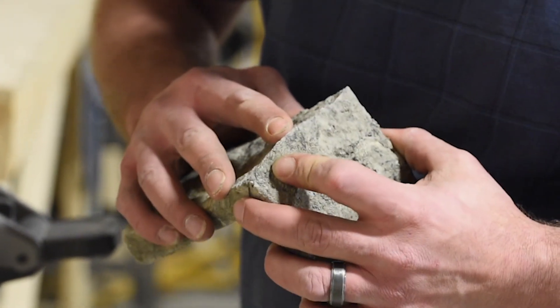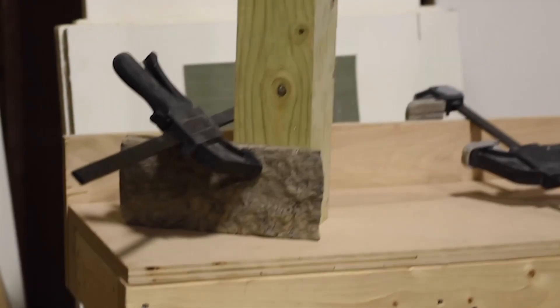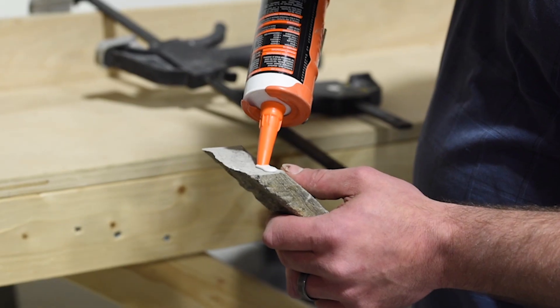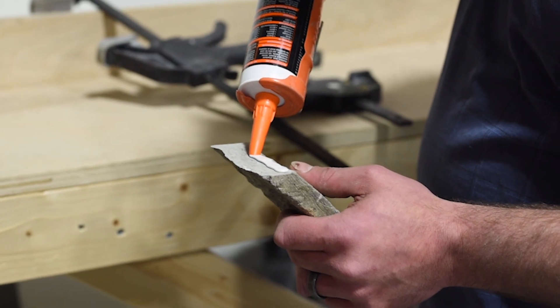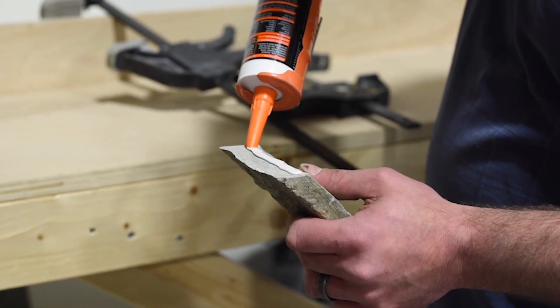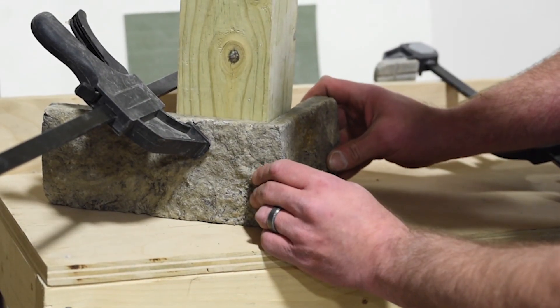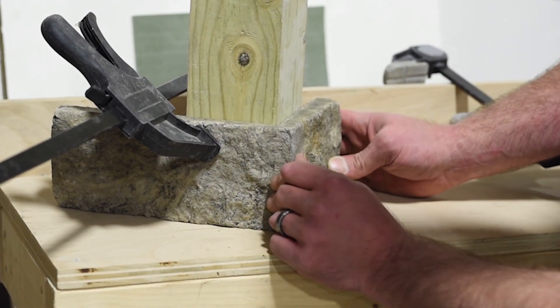Dry fit your corner piece on any stock material that matches your desired angle. Add an average size bead of exterior grade adhesive along the rear of the cut to avoid any bleeding at the front. Clamp as needed to keep your seam as tight as possible and allow time to dry.